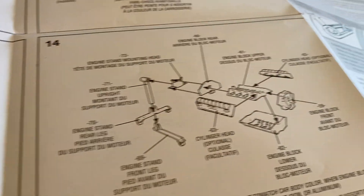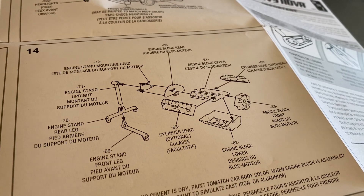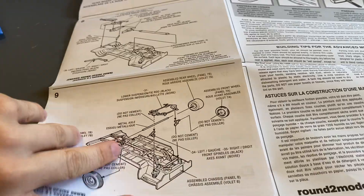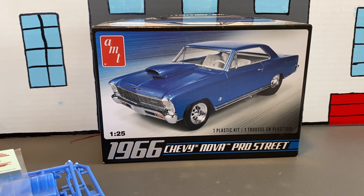And here's our engine stand and engine block, and then decals. I hope you guys enjoyed this unboxing. We'll see you guys in the next video — stay tuned for the build video coming out. All right, we'll see you guys later.